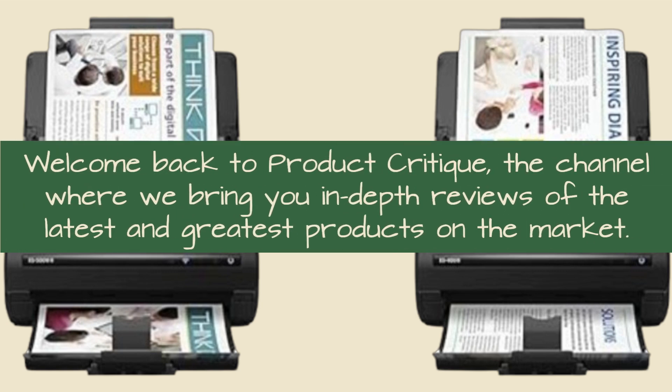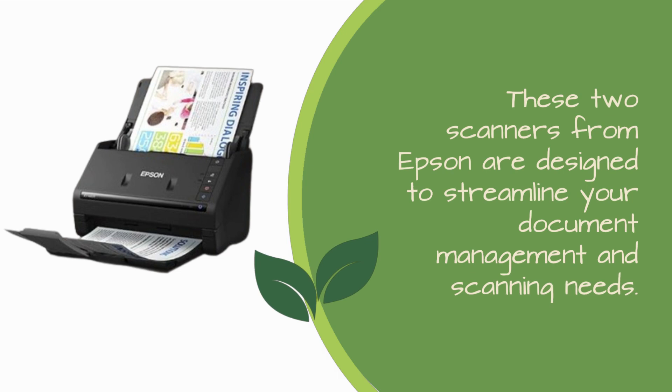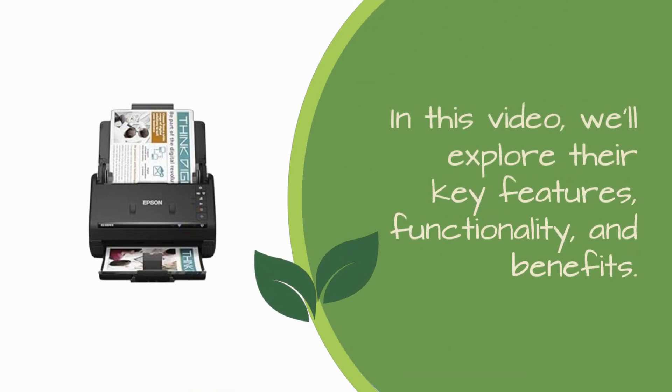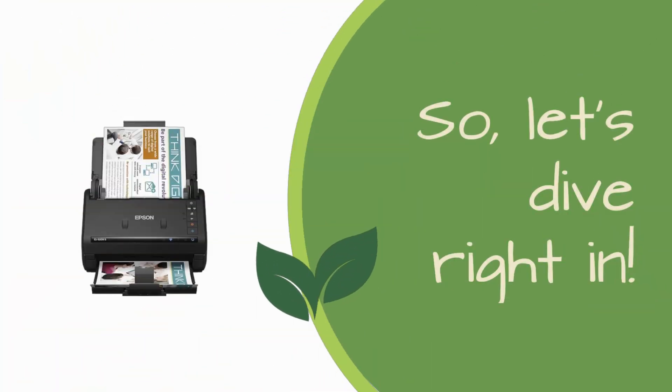Welcome back to Product Critique, the channel where we bring you in-depth reviews of the latest and greatest products on the market. Today, we have something that will make your office life a whole lot easier: the Epson Workforce ES500W2 and S402 Document Scanners. In this video, we'll explore their key features, functionality, and benefits. So, let's dive right in.